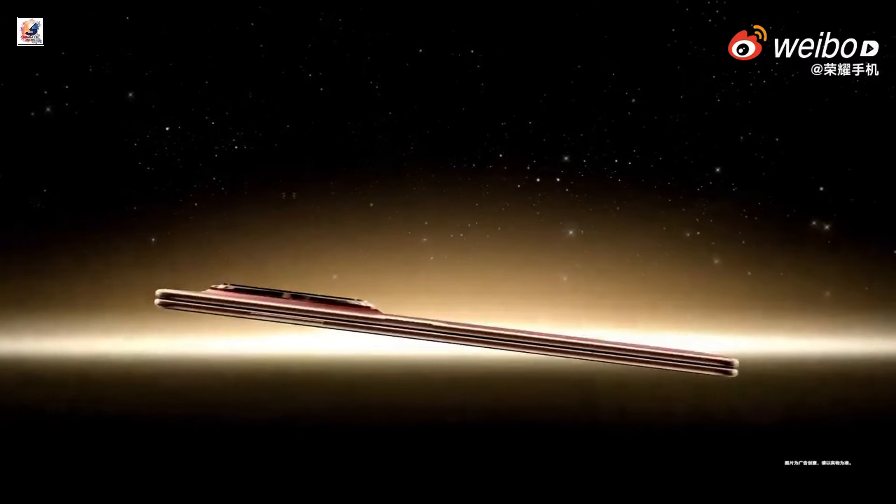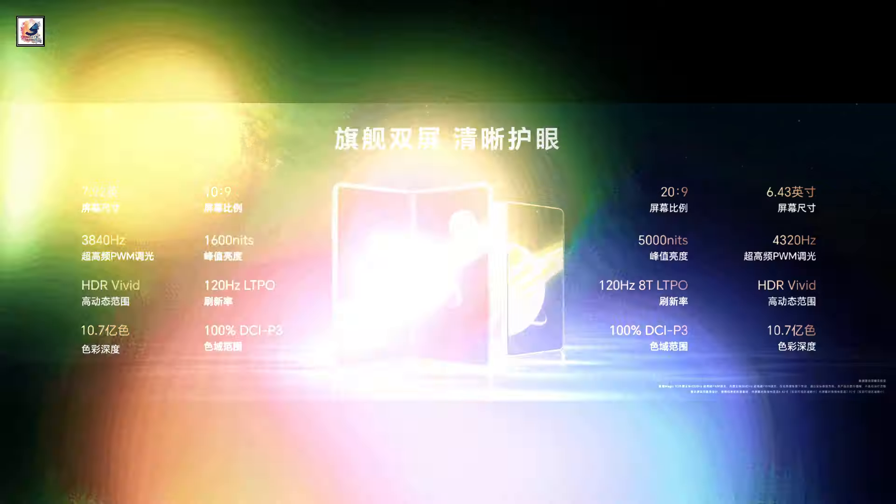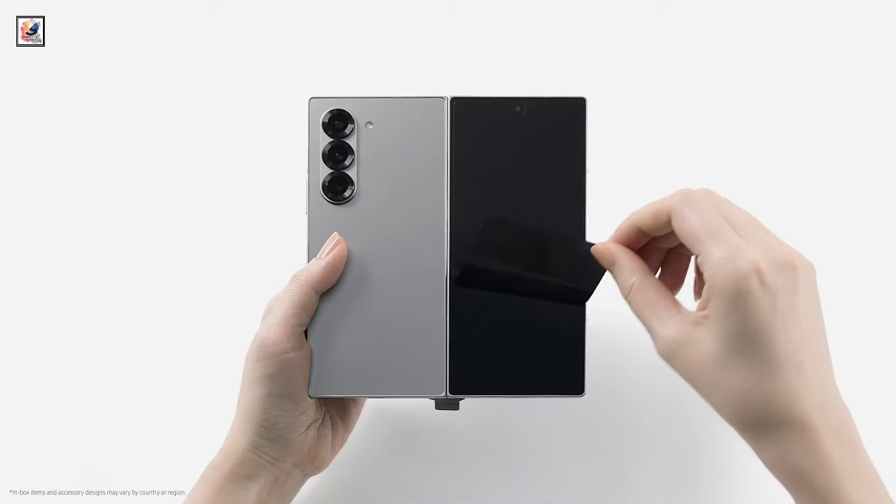Honor finally introduced the Honor Magic V3 in China. It packs premium flagship-level specifications and undercuts the recently released Samsung Galaxy Fold 6 by a big margin.